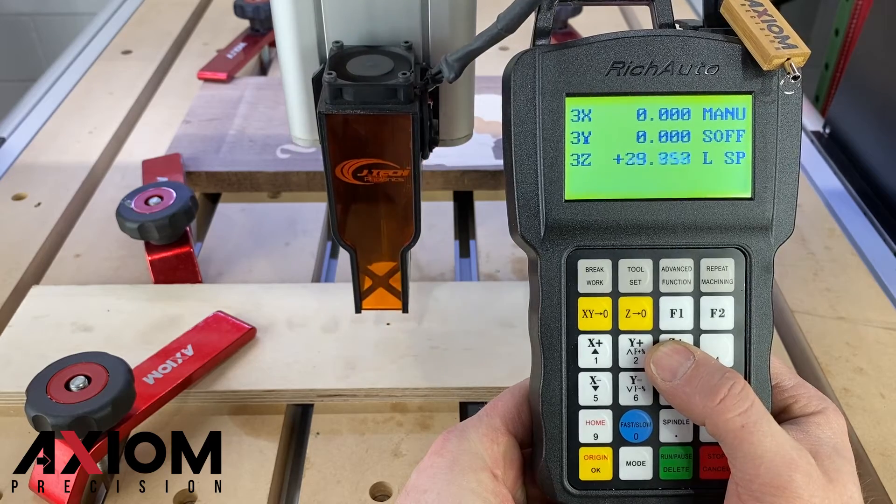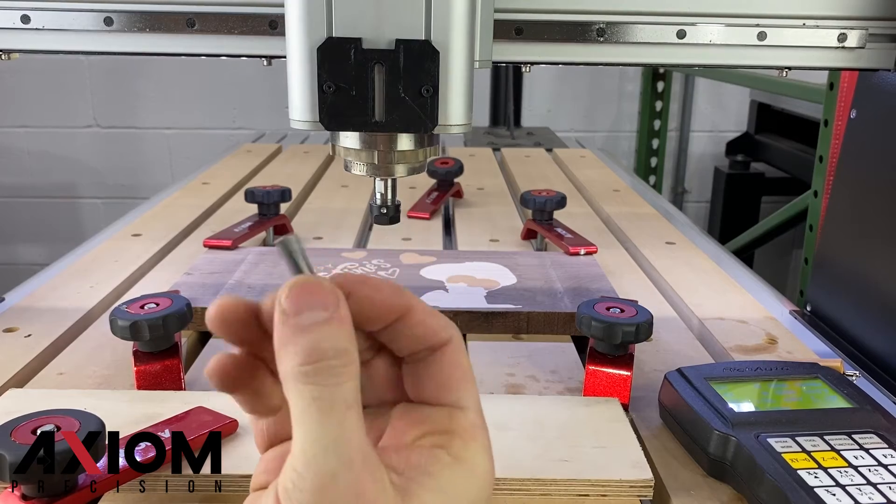You can now raise the Z axis and remove the laser head. Insert a V-bit into your spindle.